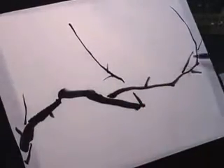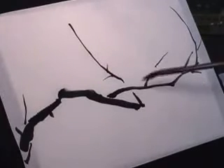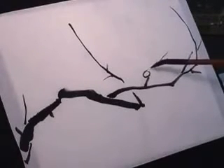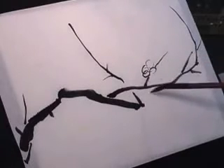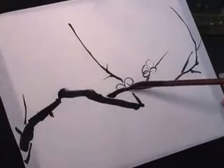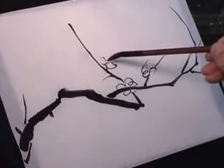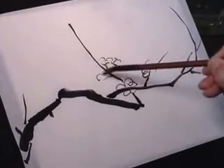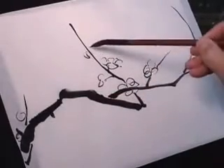You can add little branches. That's basically the idea. Then we do some flowers. You can circle the flowers with light ink, and add lots of buds.